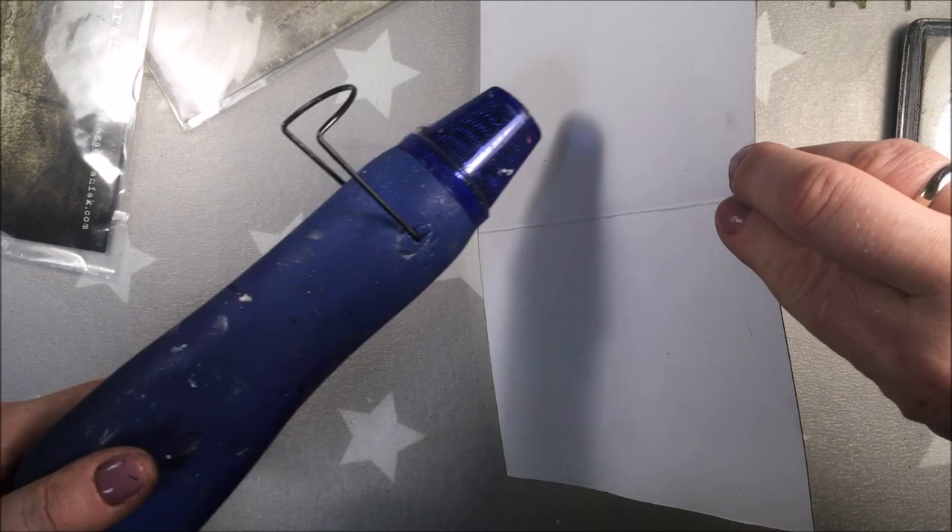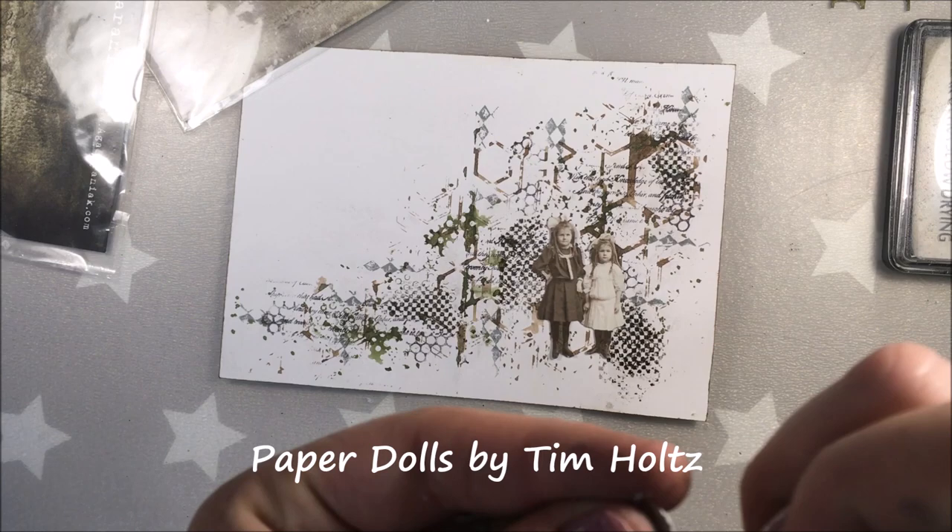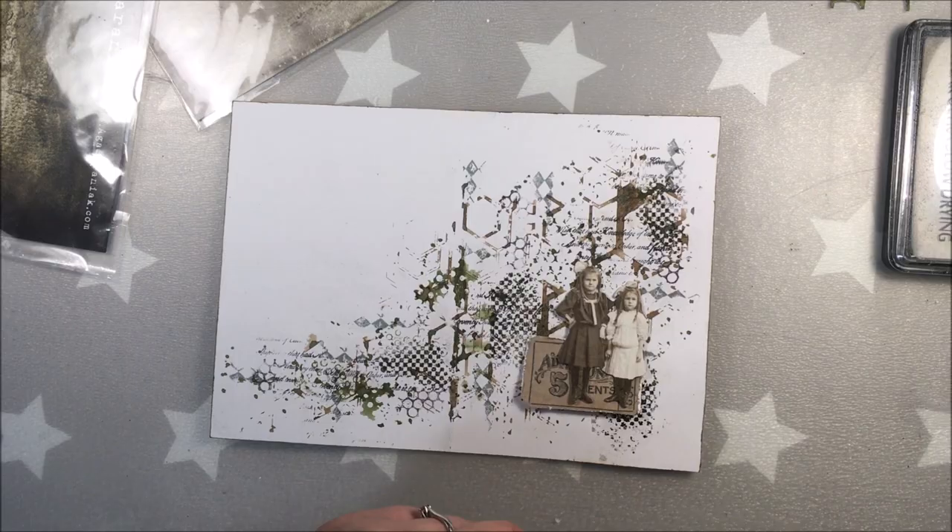As you could see just a second ago, when I'm drying either my paint or embossing powders, I like to dry it first from one side and then change the side and dry it from the back. Simply because in this case you will have less warping of the paper.